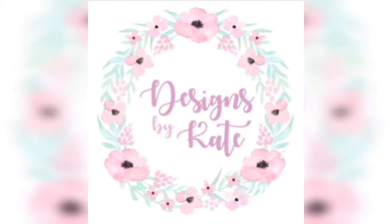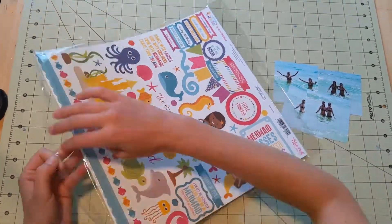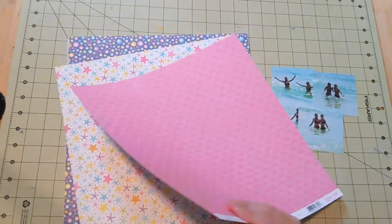Hi everyone, Katie here. Welcome back to another layout video. Today I am still using some pictures from my trip to the beach, and I also have my Echo Park kit called Let's Be Mermaids.